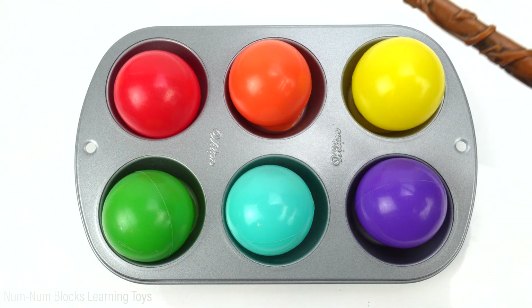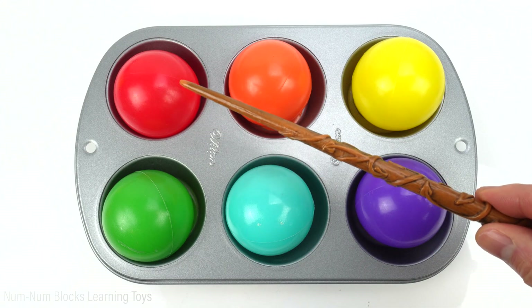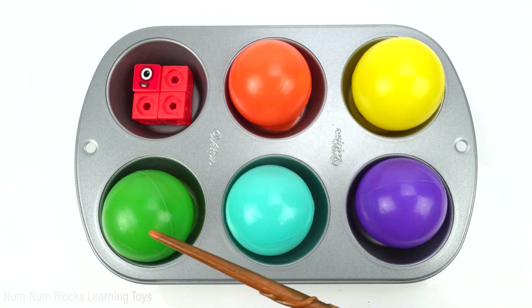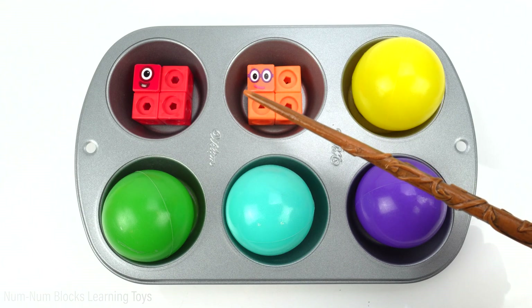Now let's use this magic wand to transform the balls into number blocks. Let's start with the red ball. The red ball transformed into a square. Let's try the orange ball — another square.